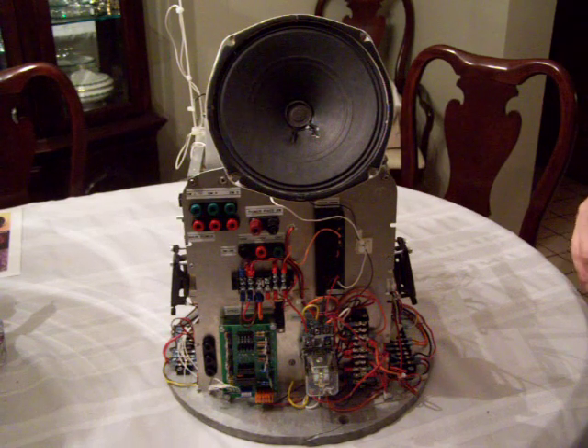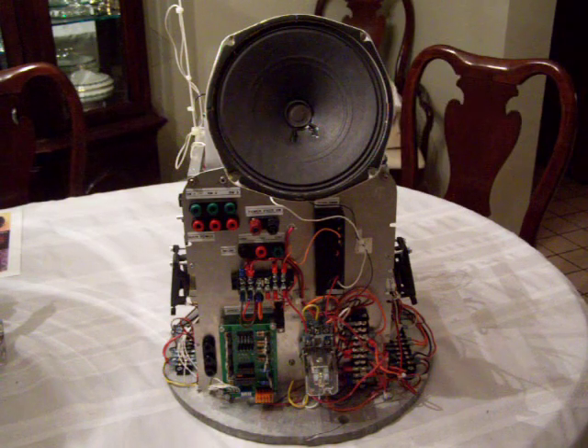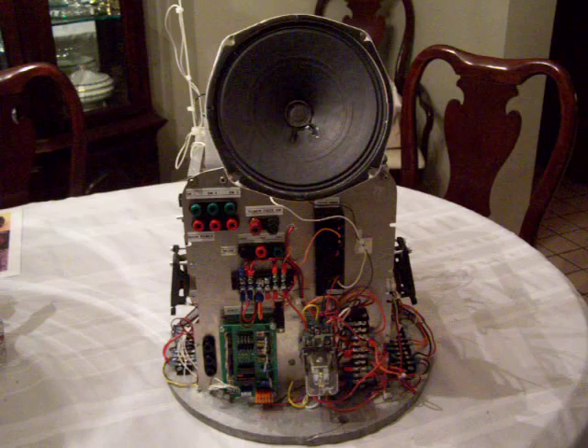Starting from the center of the command center, what I have is the main speaker. This is the speaker that I use that gets mounted right behind the Neon when the whole center gets loaded into the torso.